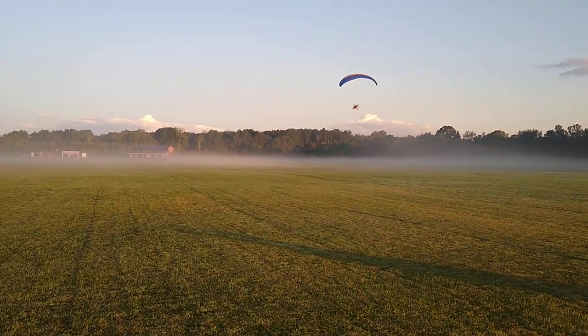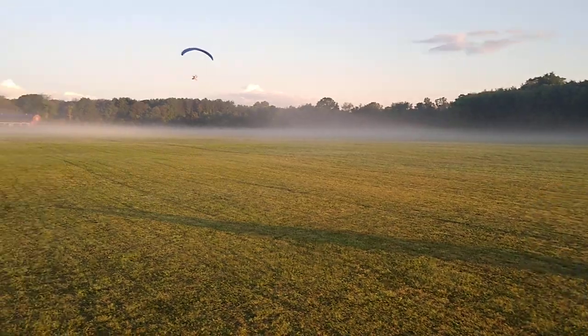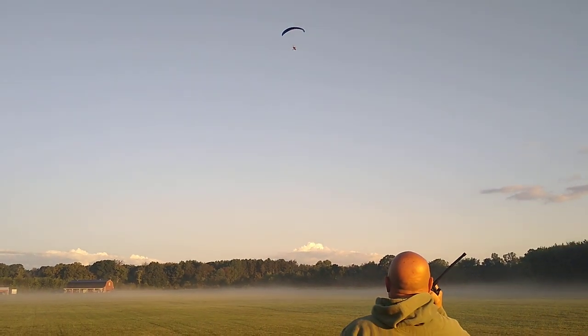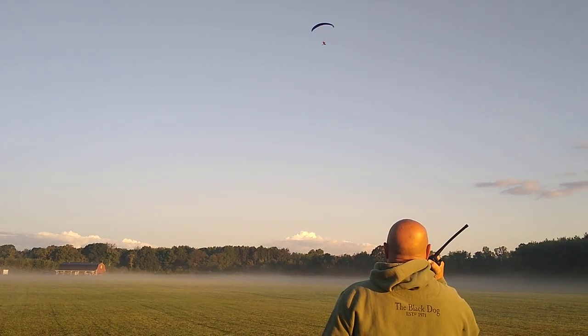Looking good. That was a beautiful takeoff. Up there, brother. All right, let's ease down that throttle just a little bit. Ease it down a little bit.